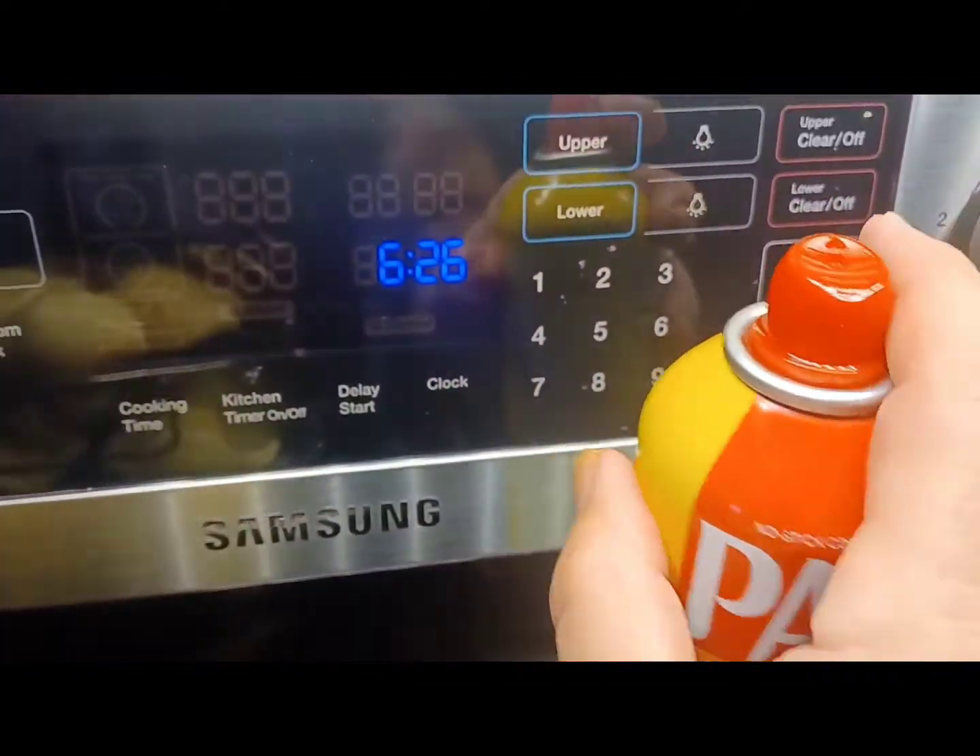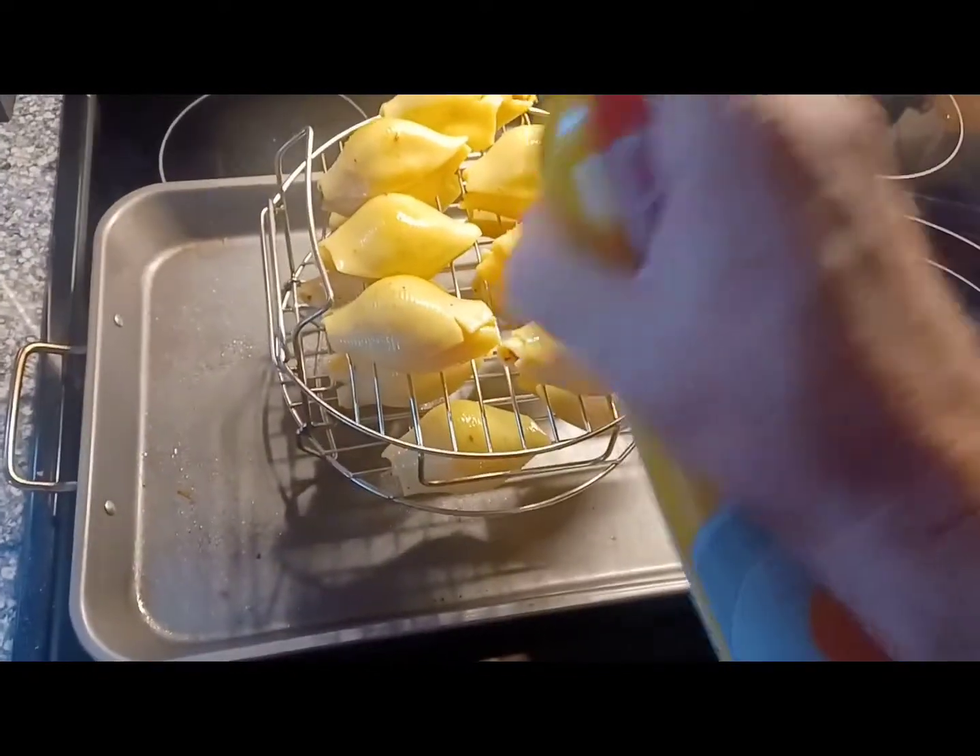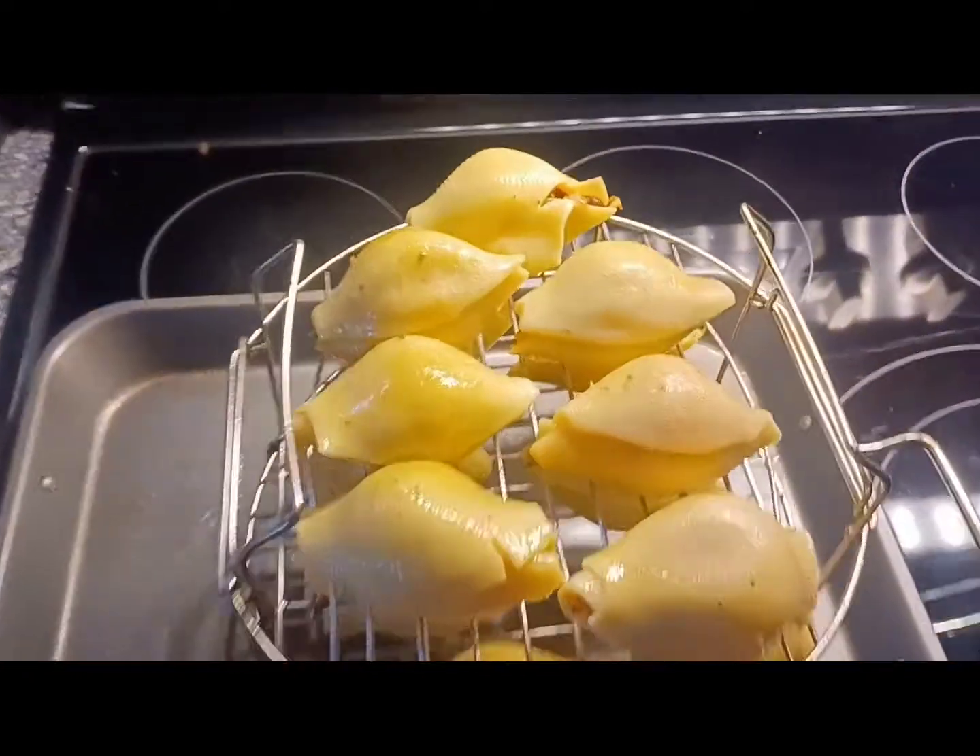Once we've got them placed and stacked, we're gonna give them just a light spray so they get extra crispy and golden brown when they're inside the fryer.